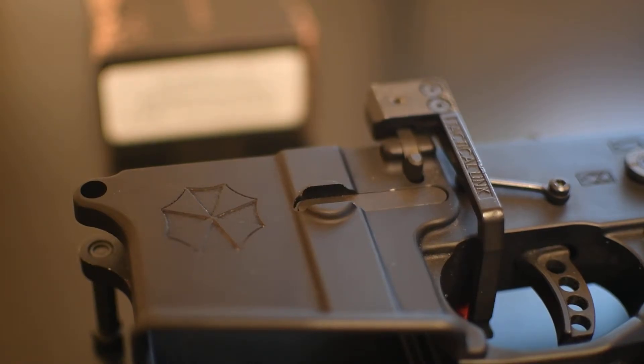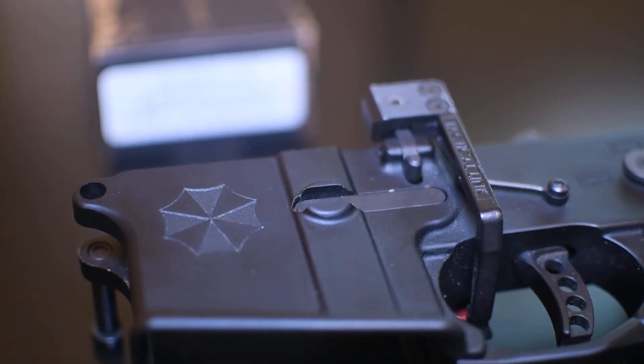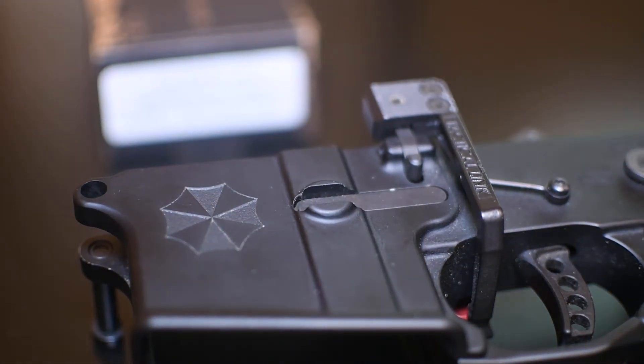Alright guys, Manny McFly here and I have my AR-15 pistol lower here — let me get some light on it. Alright, Umbrella Corporation Weapons Research. I've been building this thing, this is my first AR-15, I've been building this thing for years. It's a fantasy build.